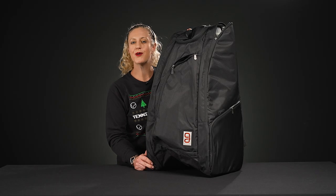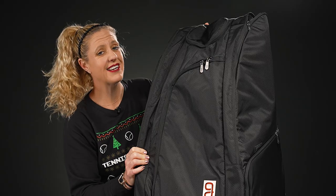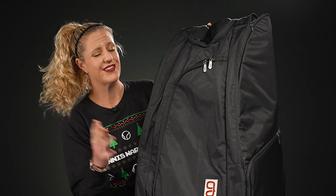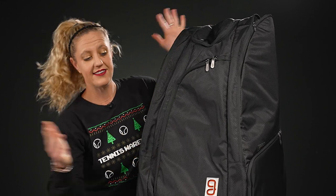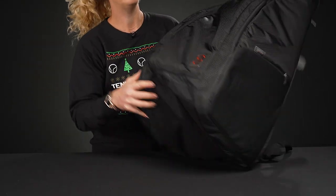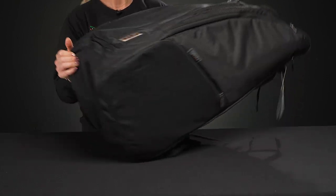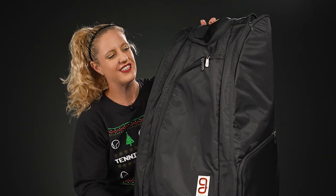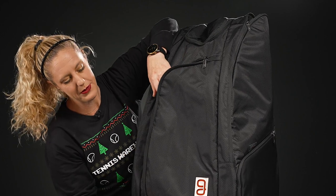Let's take a closer look at the Go Sport Axiom 2.0 12-pack tennis bag. This bag has a ton of amazing features that you're going to love as a serious tennis player. It stands up completely by itself and also lays down like a more traditional tennis bag. What sets this bag apart from a lot of others is the main compartment.